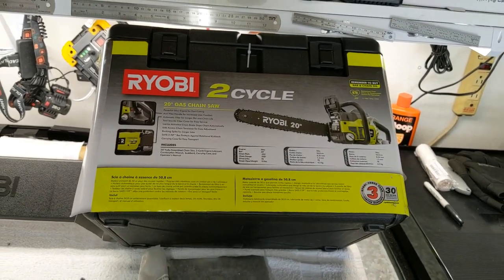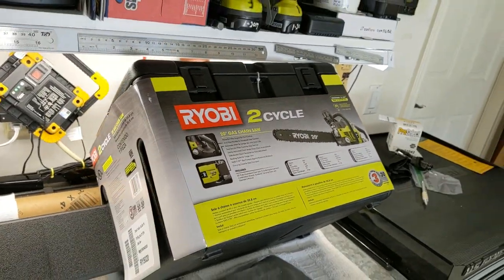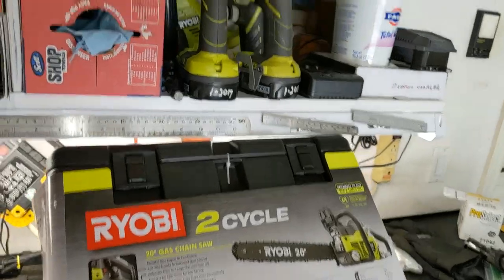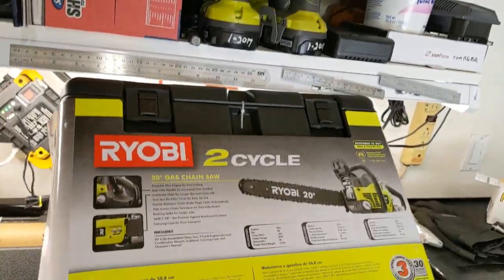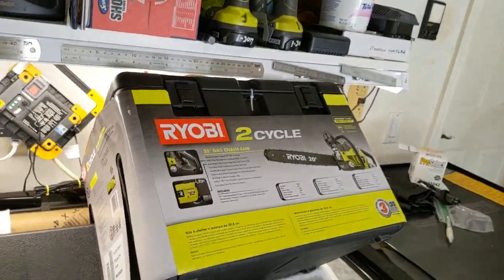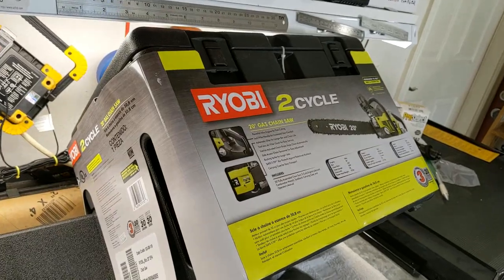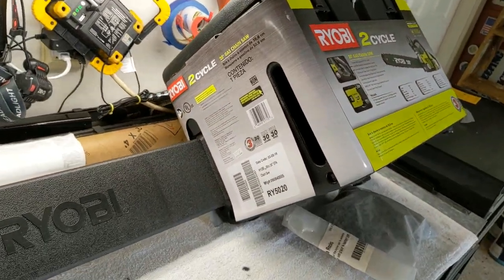Stihl or Husqvarna probably make better chainsaws. However, I do have a lot of Ryobi tools and I've never had really any problem with Ryobi tools. Those are battery tools up there. So I thought I'd give this gas-powered Ryobi chainsaw a chance.